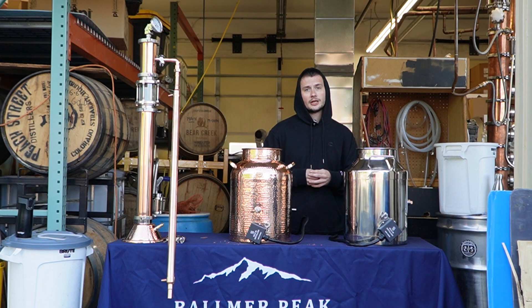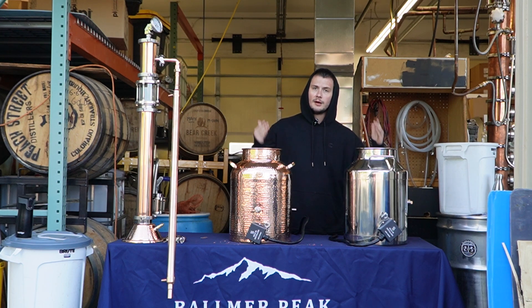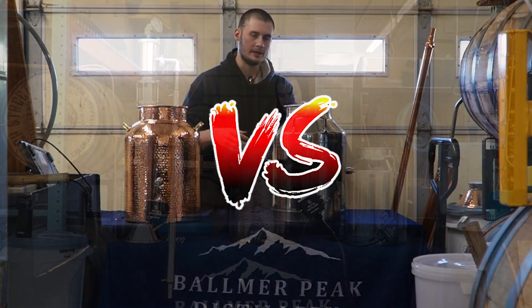So we are so excited to do it again and do it right. In fact, by the time this video is uploaded, that video will no longer be on our channel — we're going to replace it with this one now that we've got a better video. Today we are here at Balmer Peak Distillery, and we're answering the age-old question: which is better, copper or a stainless moonshine still?